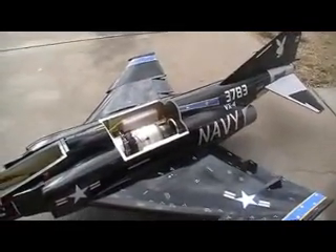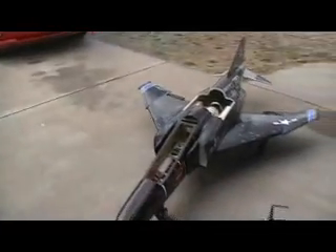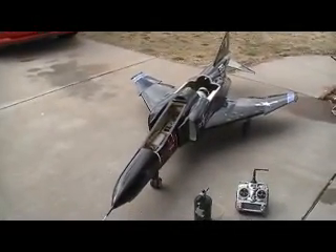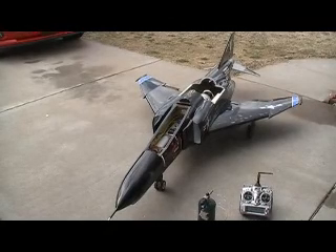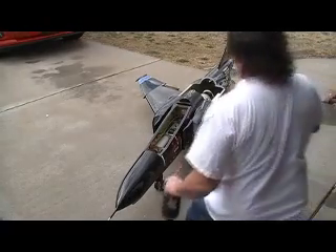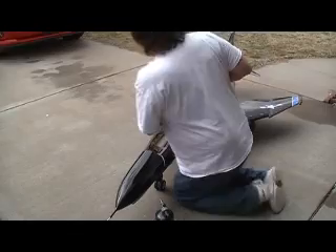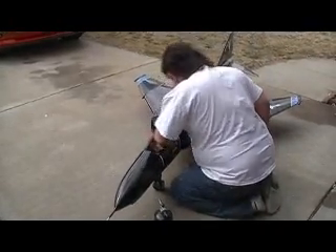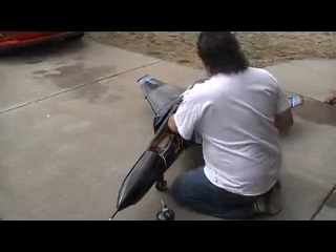Got one of them P200's in there, I got it all fueled up. And we're ready to fire it up and give it its taxi test right here in the street. Ok, where's my propane? Oh there it is. Power up, power up, power on.